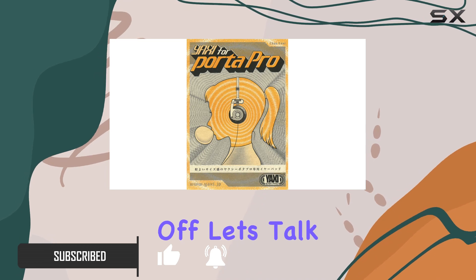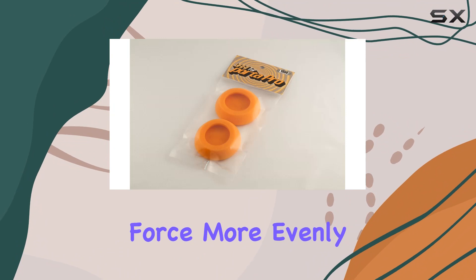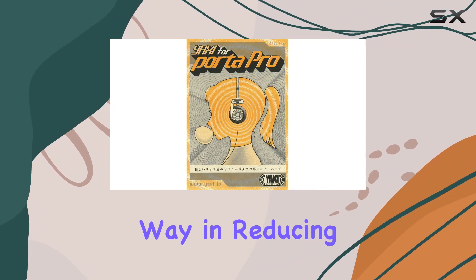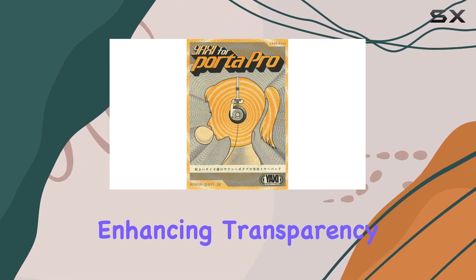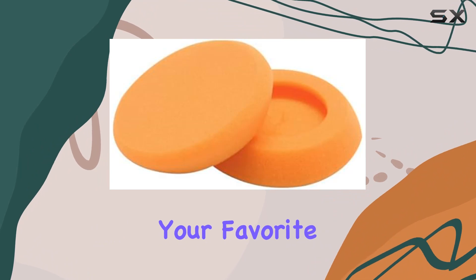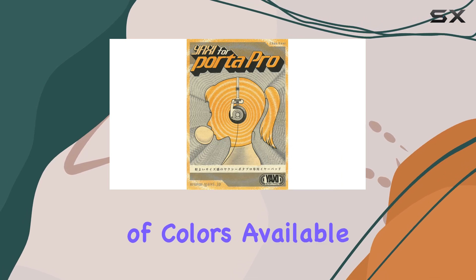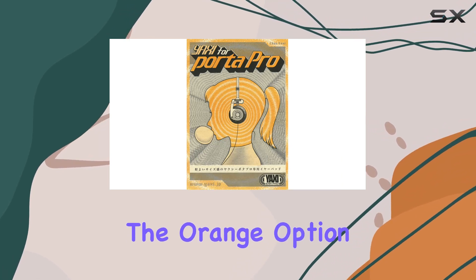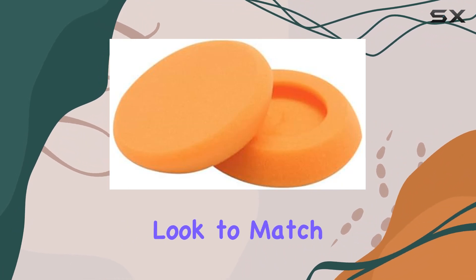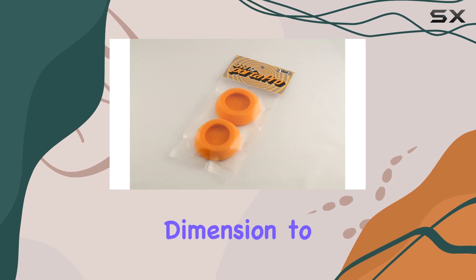First off, let's talk about the design. The larger dimensions of these Earpads distribute clamp force more evenly, making for a comfortable listening experience. The added padding goes a long way in reducing the veil while simultaneously enhancing transparency and detail presence. It's like giving your favorite headphones a plush, luxurious upgrade. One of the standout features is the variety of colors available. The orange option not only adds a pop of personality to your Porta Pro but also allows you to customize the look to match your style — a small touch, but it adds a whole new dimension to your listening setup.